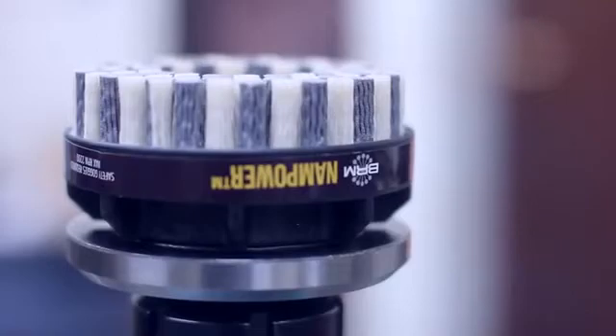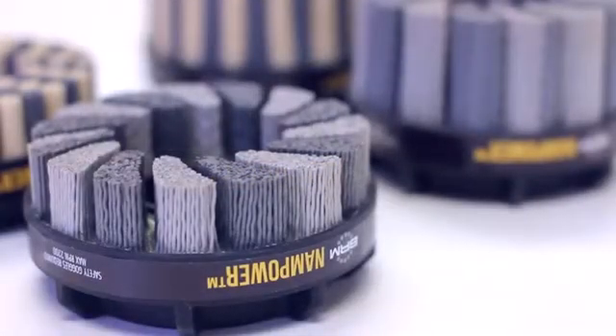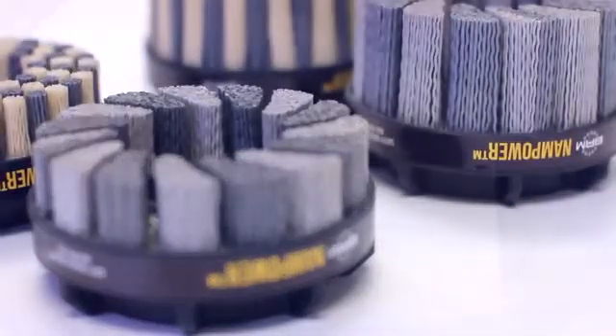Abrasive filaments work like flexible files, conforming to part contours, wiping and filing across part edges and surfaces.